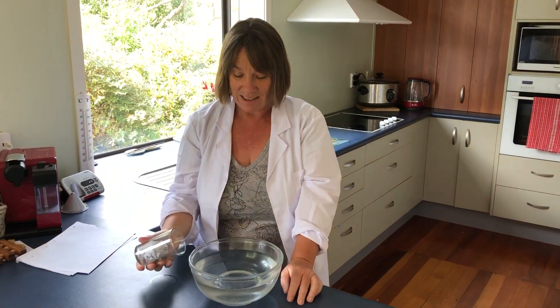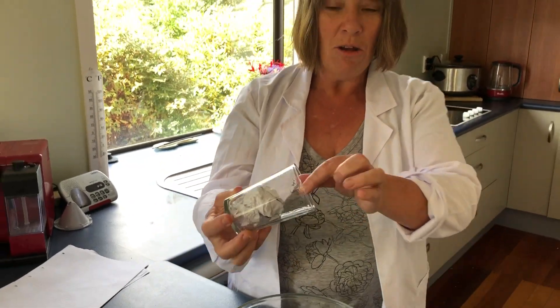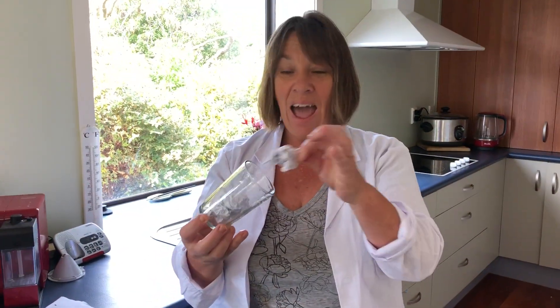Just make sure it's not going to fall out. Here we go, we're going to put it straight in, straight down and back up again. Look, the paper stayed dry. How cool is that?